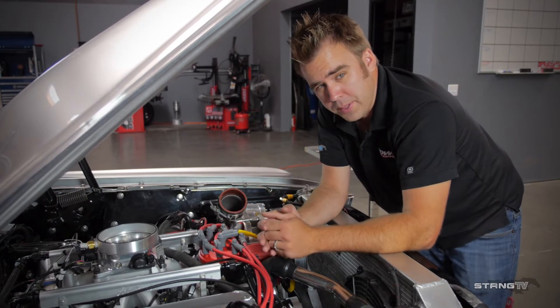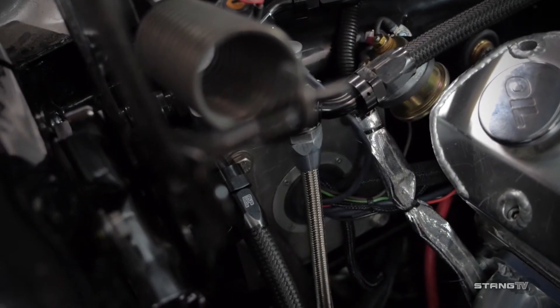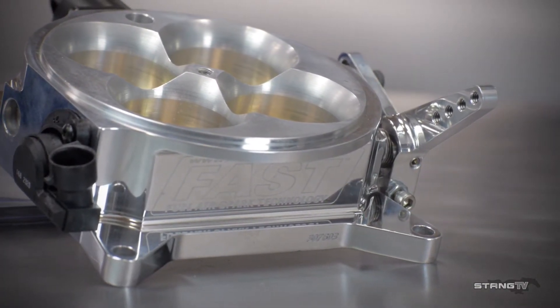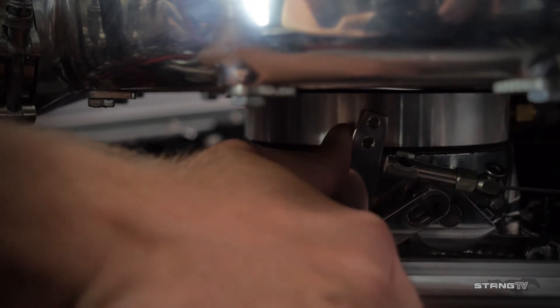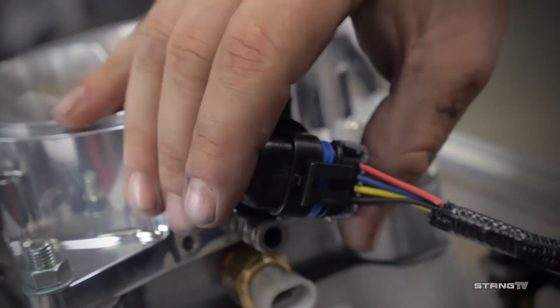I'm going to walk you through the Sportsman XFI system now, starting with the harness — very similar to the EZEFI 2.0 harness. The harness is all pre-made; we actually have most of it tucked back into the firewall, and really the only thing that's out here is the multi-port harness side. Since this was a blow-through carbureted combination, for ease of installation we went with the Fast 4150 style throttle body, which flows a ton of air. We had to use a bonnet spacer so the throttle linkage would clear the power hat, though we still had to mill it down just a little bit. Inside the spacer you can see we put our intake air temp sensor, and with the throttle body, TPS and the IAC are already integrated into it.